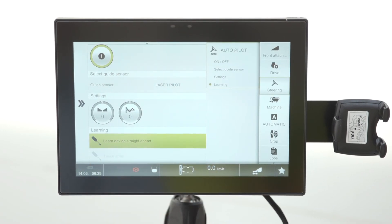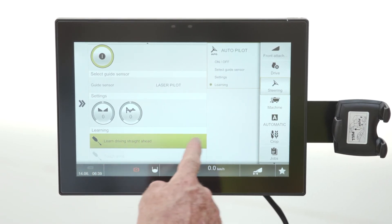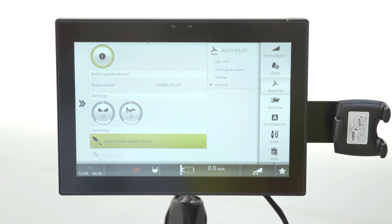The straight ahead angle also comes into play as you approach your headland. Because the laser pilot is looking 14 meters in front of the cutter bar, as soon as it runs out of a crop edge, it starts looking for that straight ahead angle. If there's nothing there, that's what it goes to until you grab the steering wheel or move the joystick.